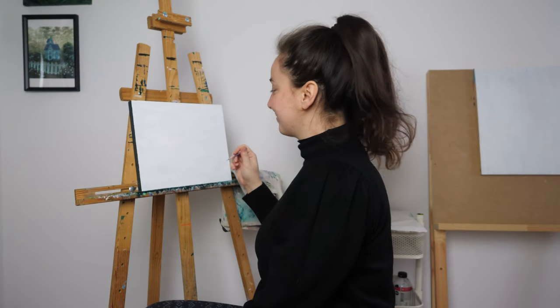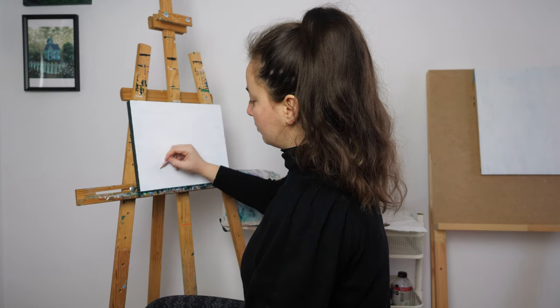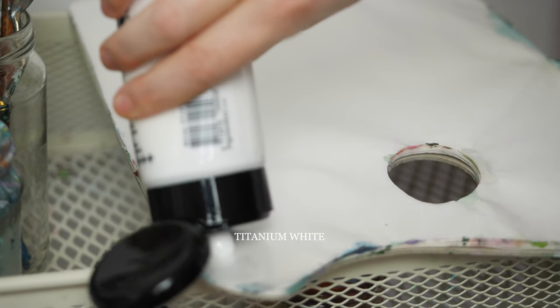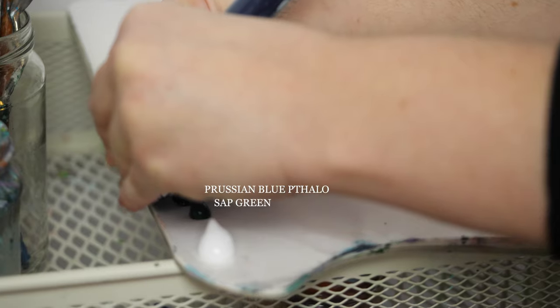Hi, I'm Yara and welcome to my channel. Today we're going to paint an Enchanted Forest on a wooden panel with acrylic paints. The names of the paints are on the screen, and without further ado, let's begin.